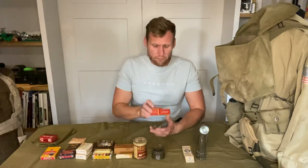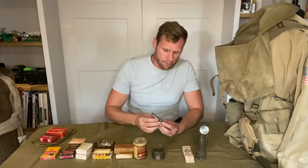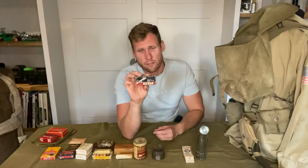We also have Lifebouy soap — I'm dyslexic so it's kind of fun trying to read all these American names. Then we also have the Simplex military razor kit, which is quite nice. I'm not sure if these were actually issued or if it was once again a personal purchase item.